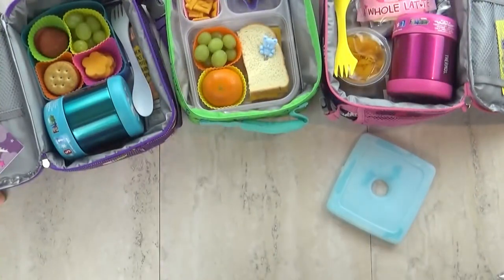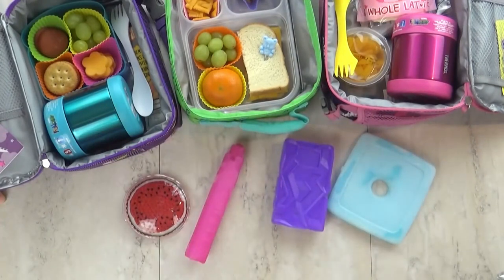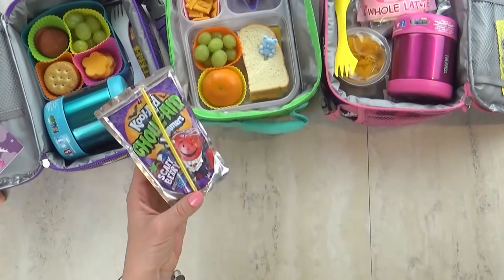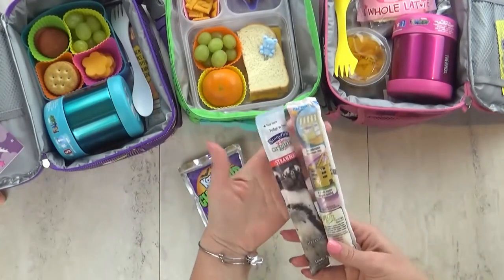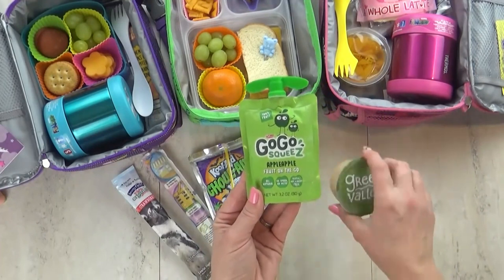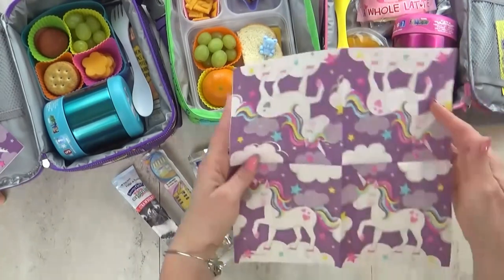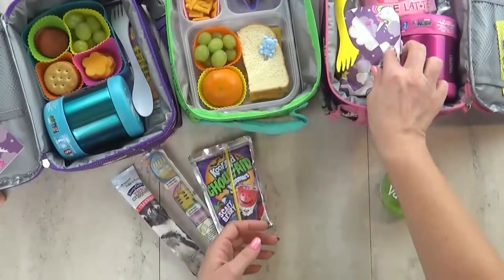Next up, we're talking about freezer packs. Traditional freezer packs sometimes don't make it back home. So instead, you can actually freeze the food itself and use that as your ice pack. Things like yogurt tubes and juice pouches are perfect for this — just throw them into the lunch box and they'll be defrosted by lunchtime. Applesauce is also great frozen; if it's not fully defrosted, it makes a yummy slushy-type snack. If you're worried about melting and getting everything wet, wrap the item in a paper towel like a little present before placing it in the box.